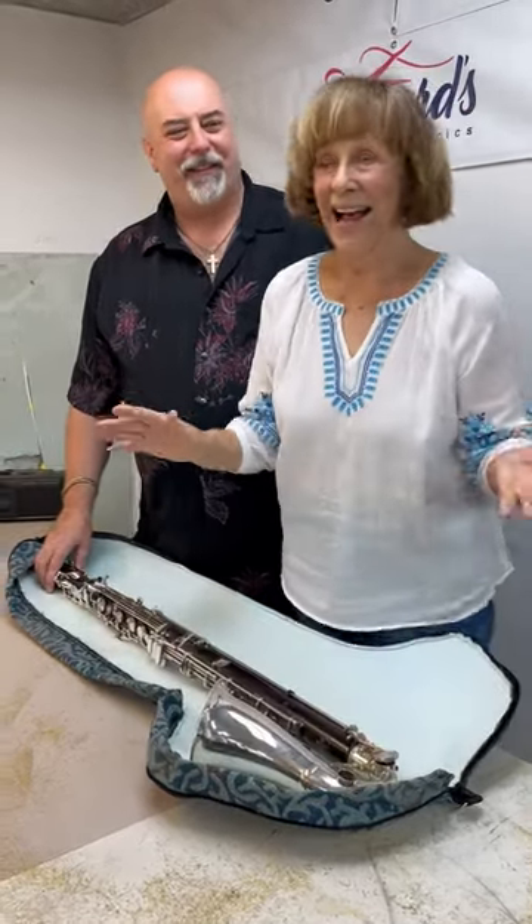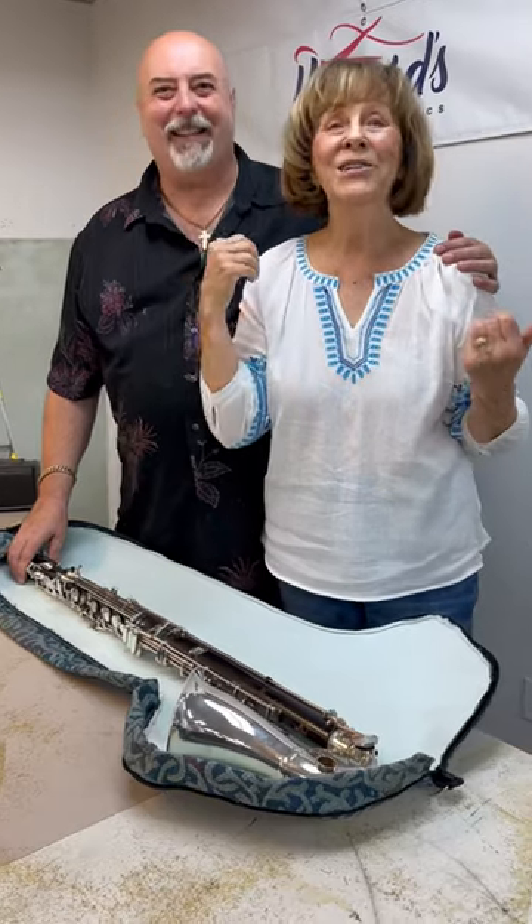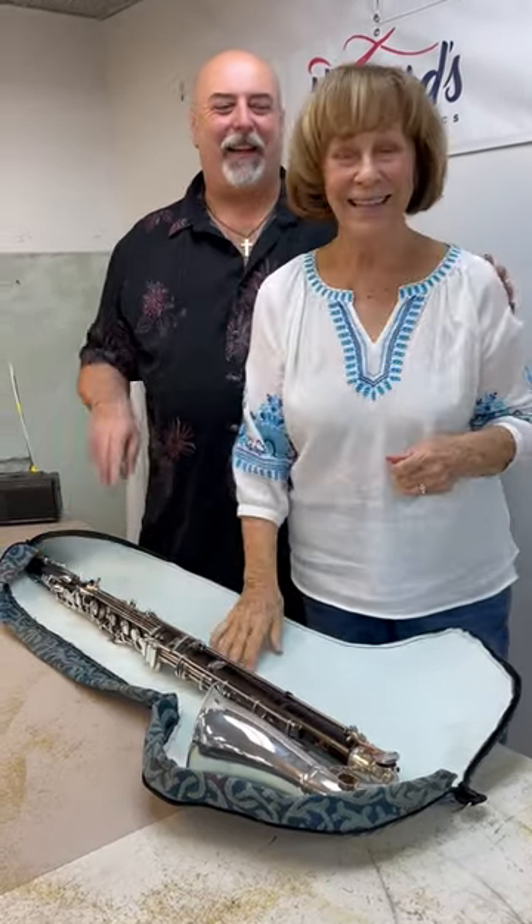Thank you for your business. I highly recommend this guy — he can do anything for any instrument. Thanks, Bob. Have a good day. You too.